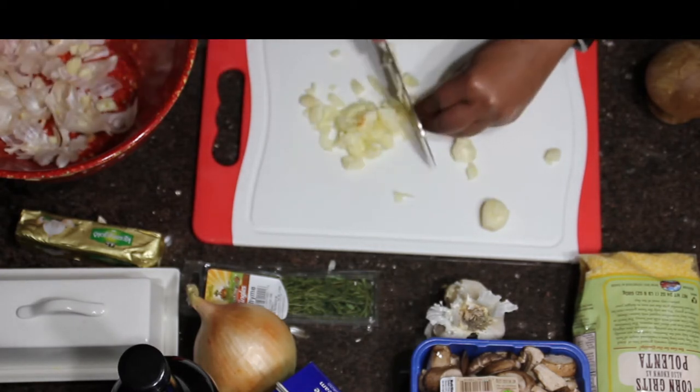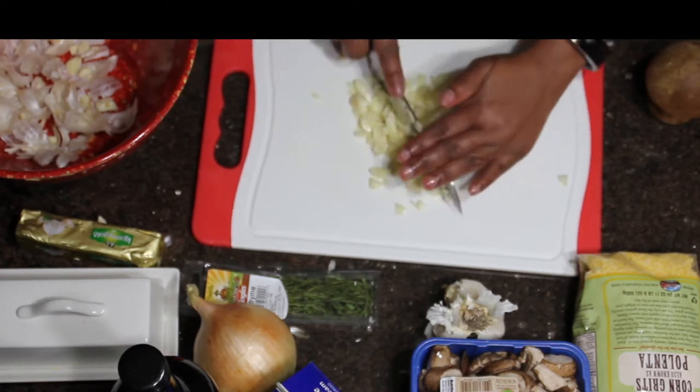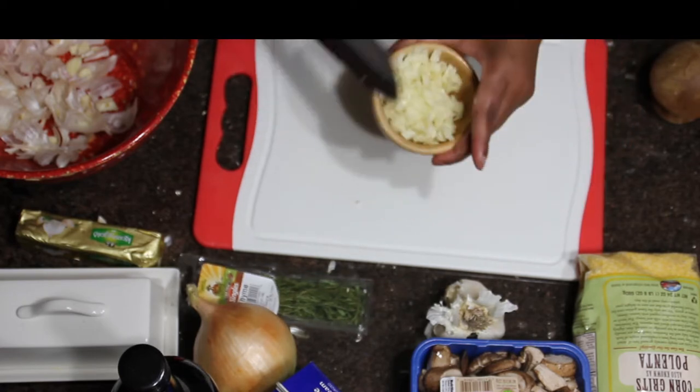And then with the onion, I'm going to cut it in half, peel it, and slice it. We're not dicing today — we're slicing the onion. The mushroom has already been cleaned and sliced.